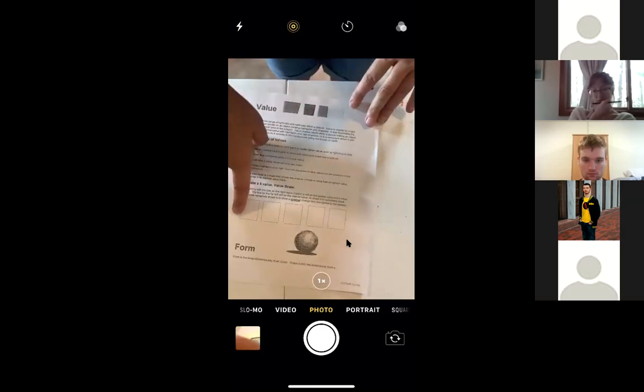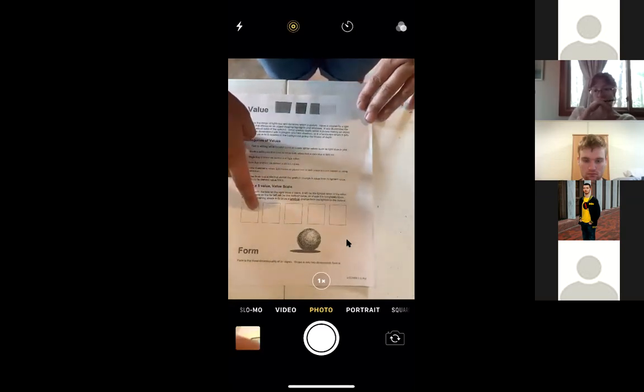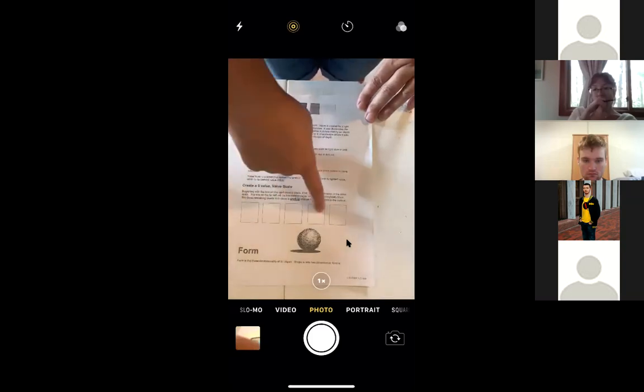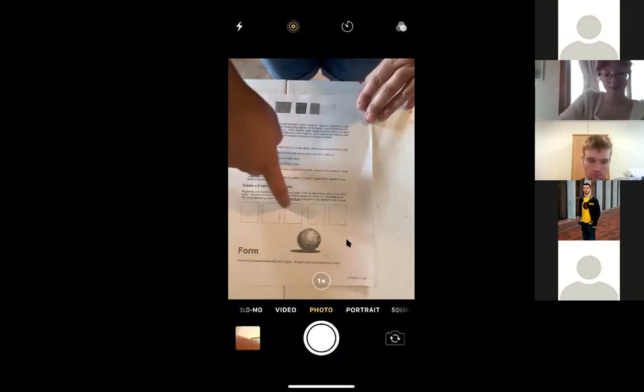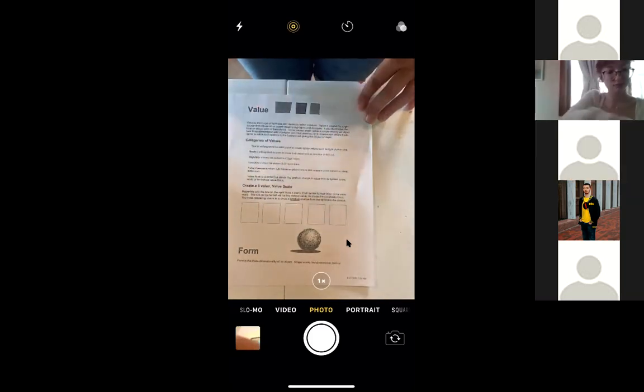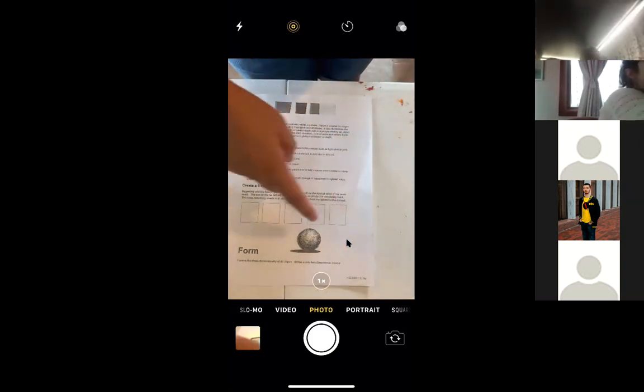Here are five rectangles — we'll add one more, but really the last one is the white of the page, that's why it's not shown. Just draw that on your page: five or six rectangles including the white of your paper, and begin to shade as we talk, creating the darkest to the lightest.